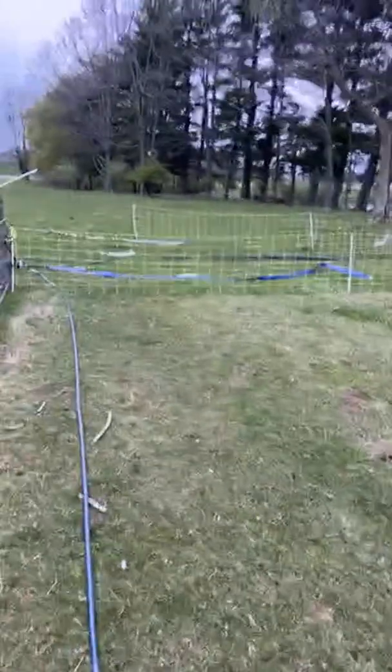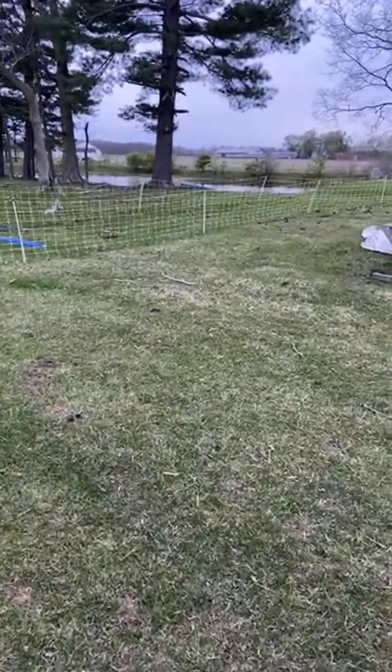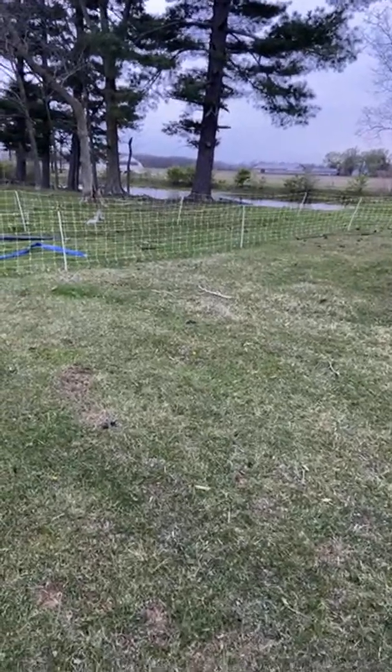I'll just keep going around and that should knock the sheep back and keep them from going out. What I might do is corral them with these two sheep-and-goat fence panels just so that they really respect it.